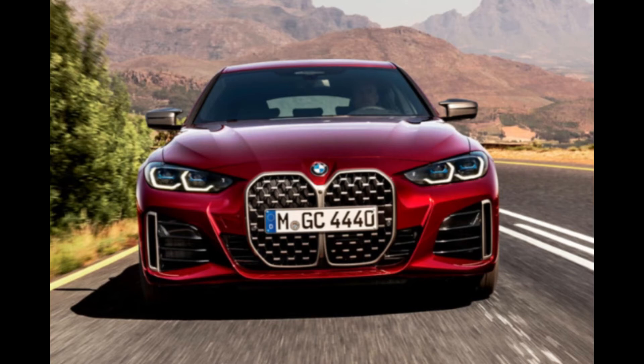This is the M440i xDrive, which puts the power to all four corners. The 3.0-liter turbocharged inline-6 generates 382 horsepower and 369 pound-feet of torque. Zero to 60 in 4.5 seconds — this thing's a beast. It also utilizes a 48-volt mild hybrid system that adds an immediate boost of 11 horsepower. This is just straight-out fantastic.